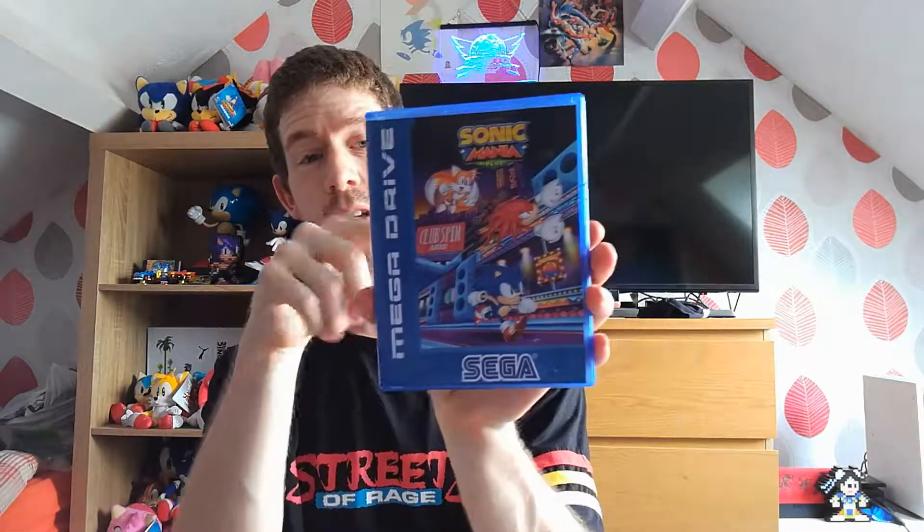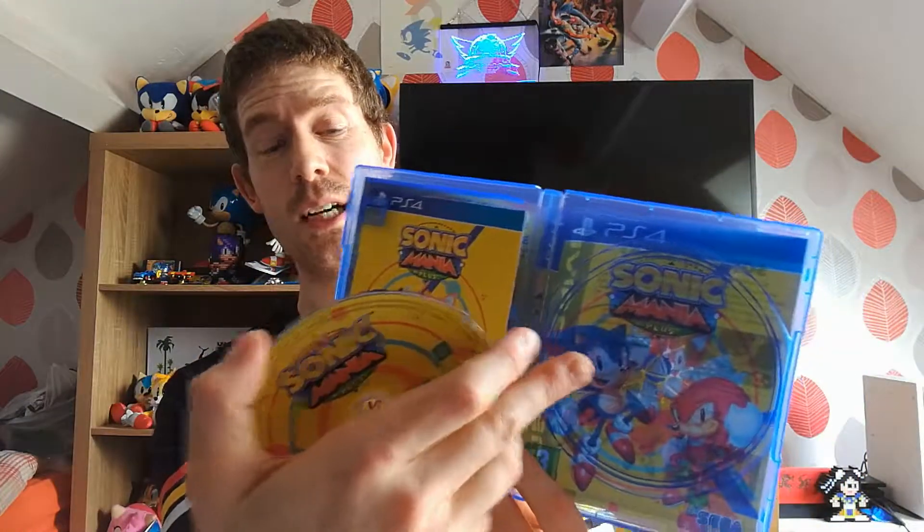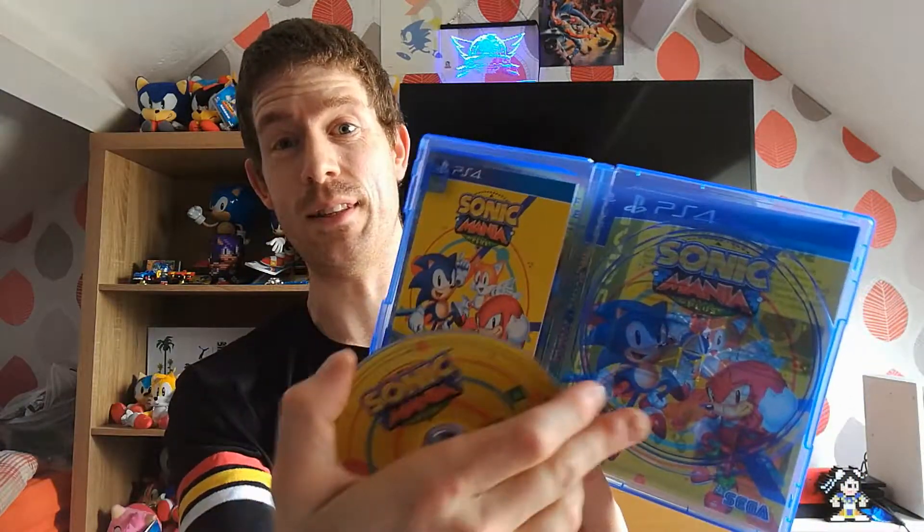We're going to have a look inside the box now. Yeah, you get the reversible cover, the classic Mega Drive cover and all that. You've got the original cover inside in here, there's the back of it, there's the original cover.